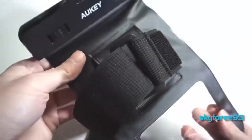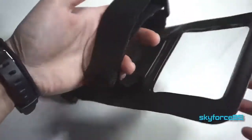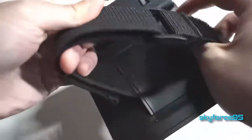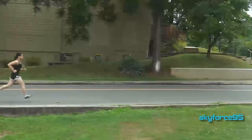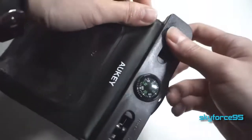This case features two clear windows: a small one for the rear camera and a larger one for the touchscreen, which is compatible to be used underwater — more on that in my later test. It also comes with an armband strap so you can technically wear this out running as if it were a sports band. It has a tiny little compass, but it really isn't accurate, so it's really just for show.